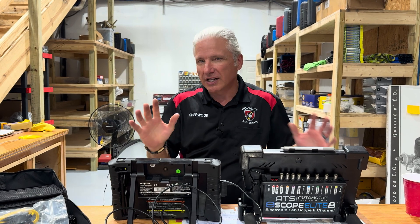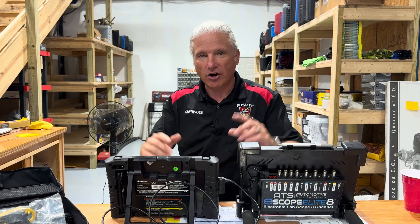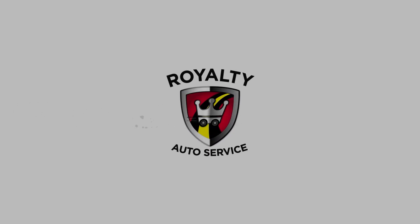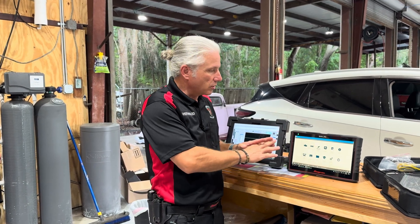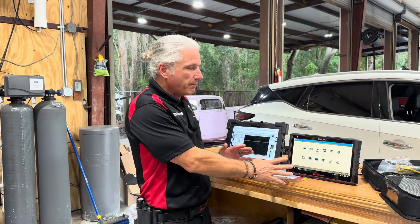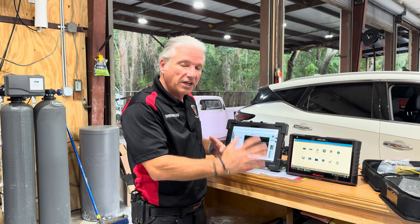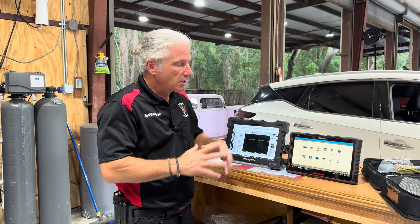All right guys, today we've got a great one — a little cheat video on how to set up a scope using a tool that a lot of you already have. We're going to cover how to get the time base right and the voltage right. A lot of you have the Zeus, the Verus, or some form of the Snap-on scope and scanner setup, and maybe you're just not used to using the scope. You need help setting up your time bases and voltage scales.